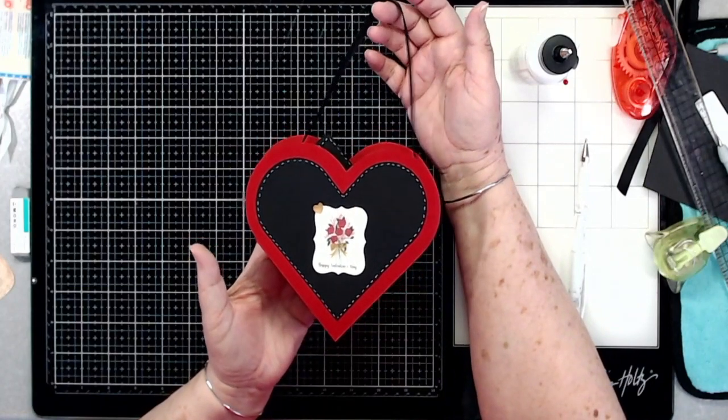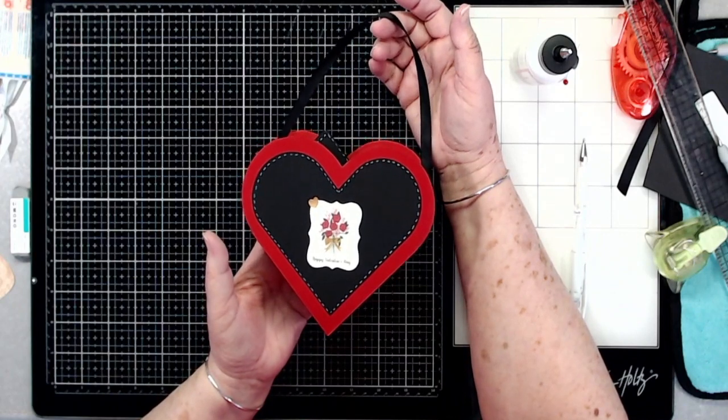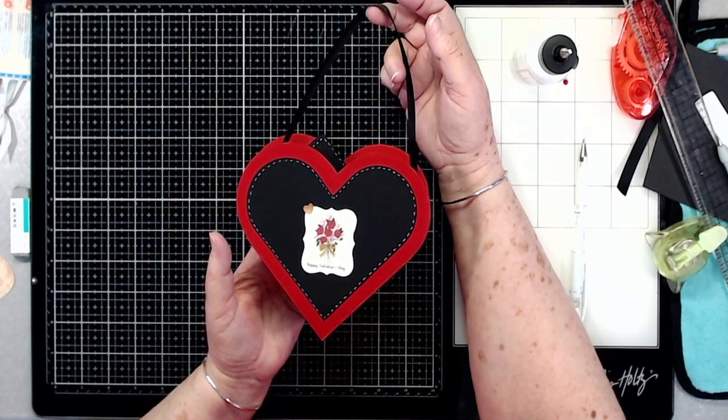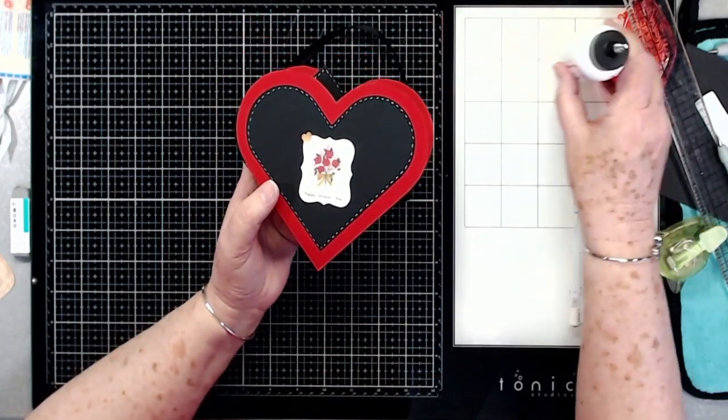Then they have a nice little gift to give to their friends on Valentine's Day. Okay guys, that is it for today — I hope you like this tutorial. If you did, please give it a thumbs up and hit that subscribe button, and don't forget to click that little bell if you want to be notified when we put up new videos. We will talk to you guys tomorrow — thanks so much for watching, bye bye!